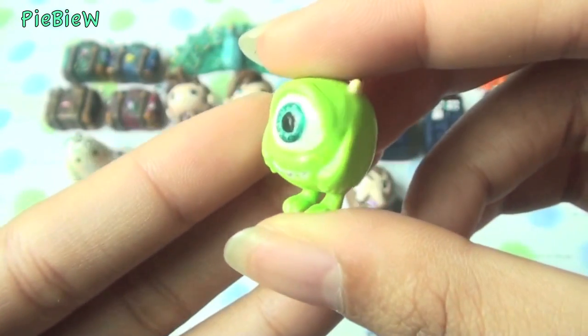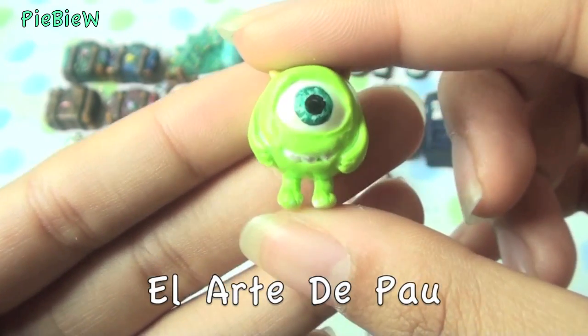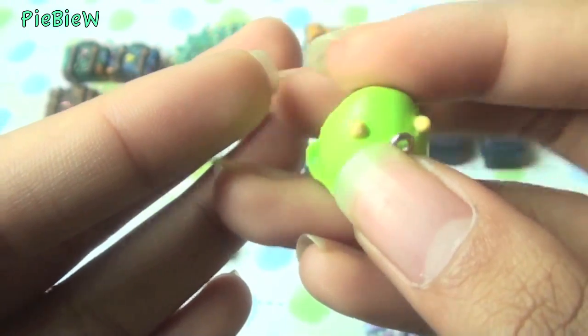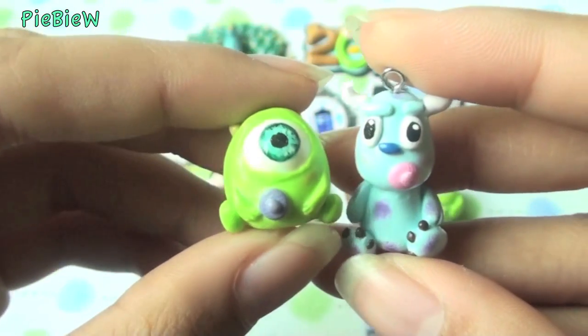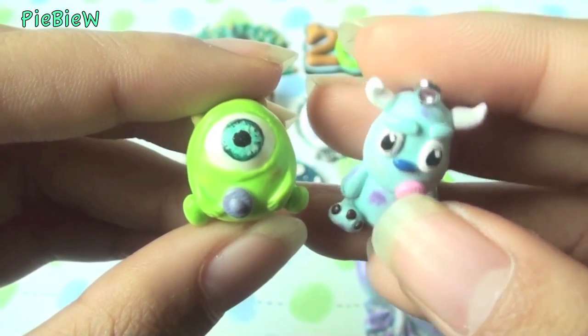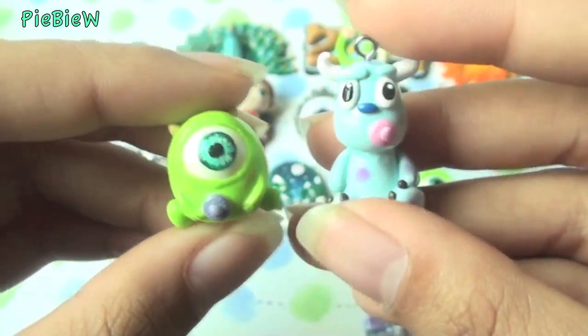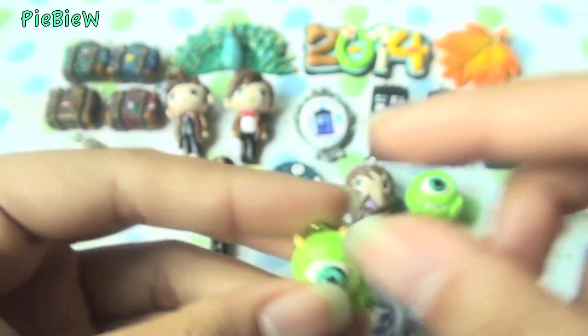Then I made Mike Wazowski, following a tutorial from an amazing crafter whose username I'll put on screen. I thought her technique was really smart, so using the same technique I made a baby Mike Wazowski with a little pacifier — he looks so adorable. He needed his buddy, so I made Sully as a baby as well, with a pink pacifier. I think both of them look absolutely adorable together as babies.